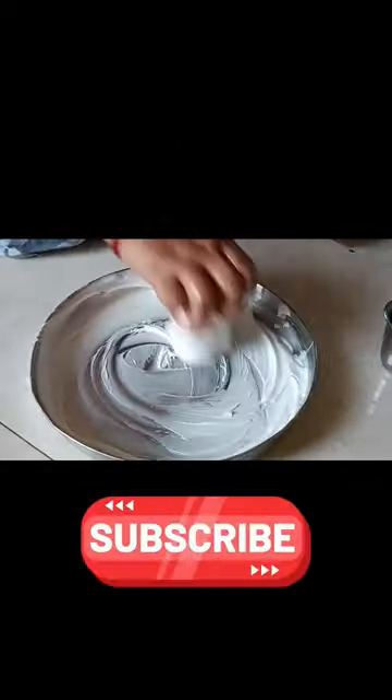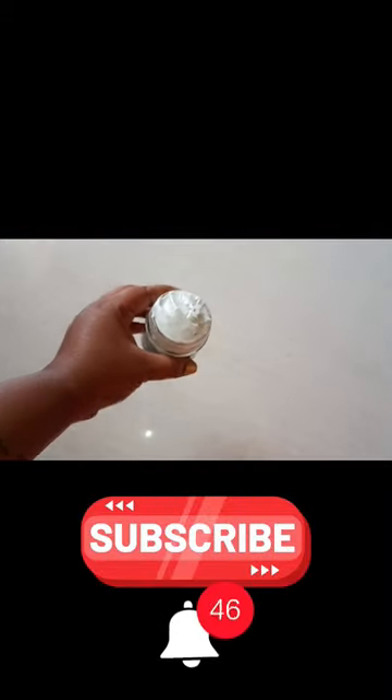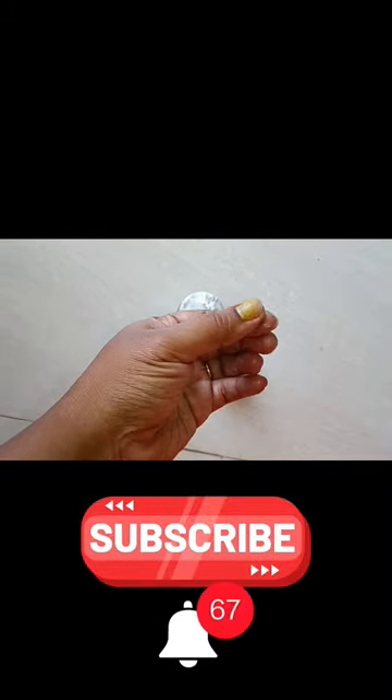I am doing it right now. I am being able to try it. The other way I am using it gives an excellent, creamy texture. If you want to make a difference, you will be able to make a difference.